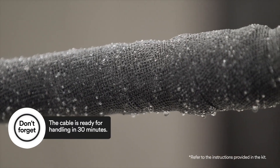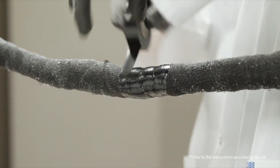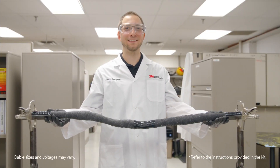After you've finished applying the sheath wrap, wrap the end with Scotch professional-grade vinyl electrical tape Super 88. And that's how you install a 3M low-voltage inline TS splice kit for armored cables.